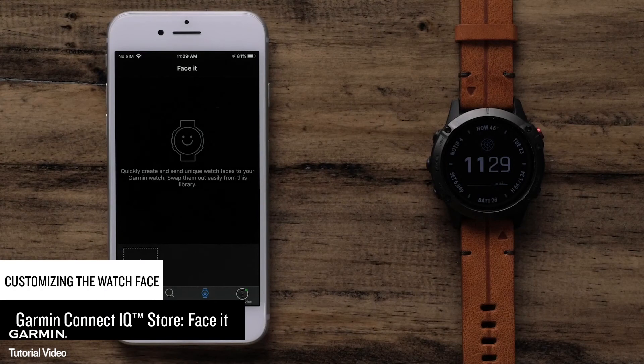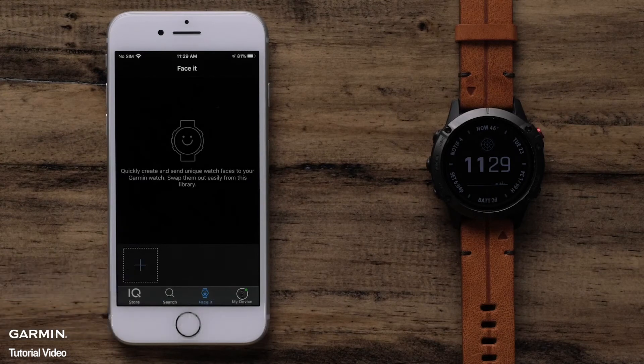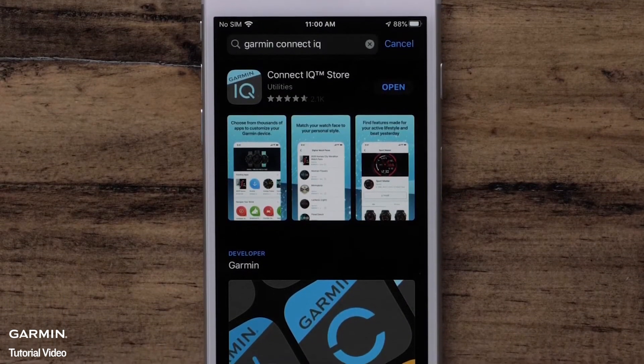In this section, we will cover using Garmin FaceIt. This allows you to use your own photos as a watch face. To get started, make sure your watch is paired with the Garmin Connect app. You will also need to download the Garmin ConnectIQ app if you have not done so already.